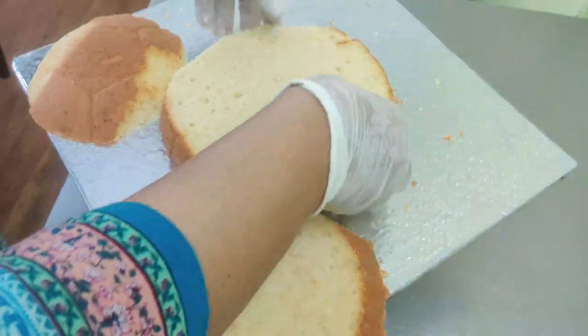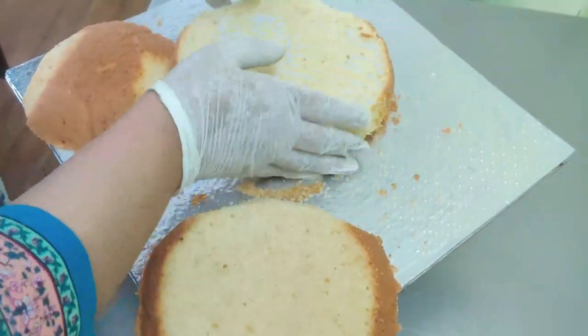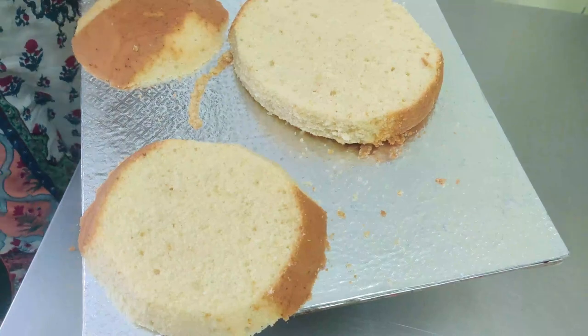I'm slicing it into 3 slices and filling it with some whipped white chocolate ganache and some cherries. I'm using a 12 by 12 inch square cake board to assemble this dinosaur.